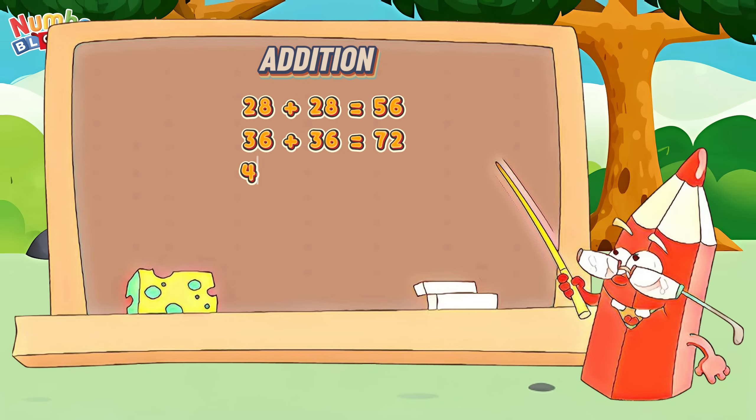45 plus 45 is equals to 90. 55 plus 55 is equals to 110.